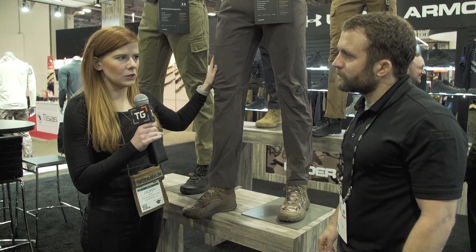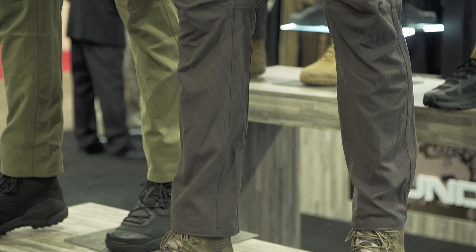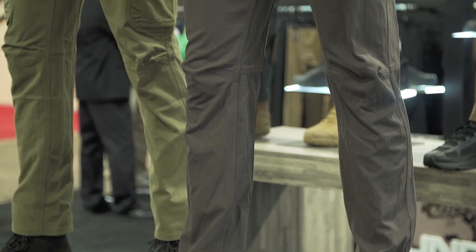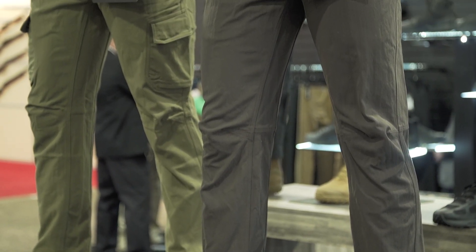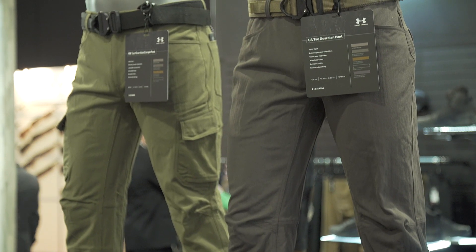So this pant looks pretty low profile. Are there any hidden features and who is this designed for? This is designed for your everyday tactical user — whether he's on the range, whether he's at a barbecue, whether he's on or off duty, this is the pant for that consumer.